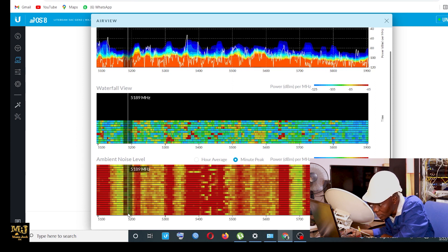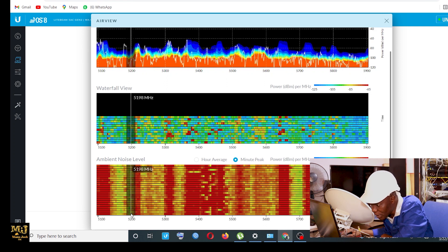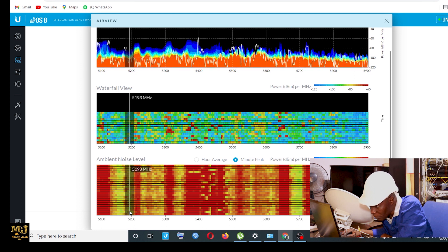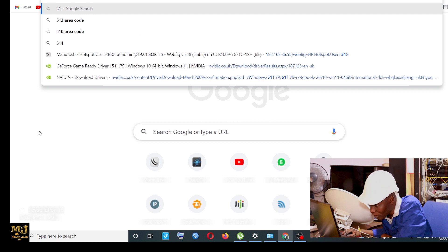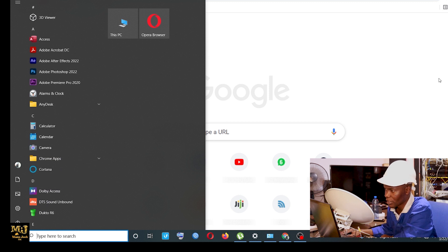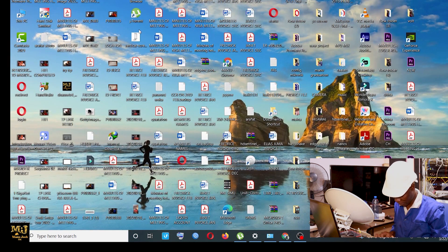I'll see if I can use a better channel. I want to see how I can penetrate better. The best penetration angle I think is 5189 — because I can see the area has a lot of noise. So 5188 or 5189 is the best penetration frequency.